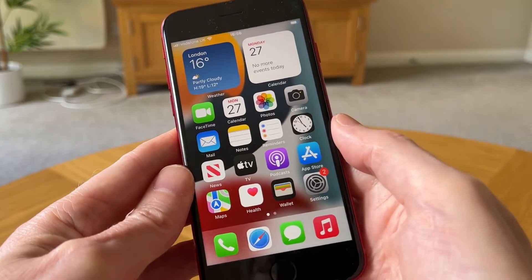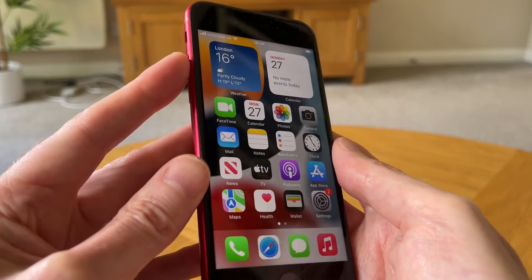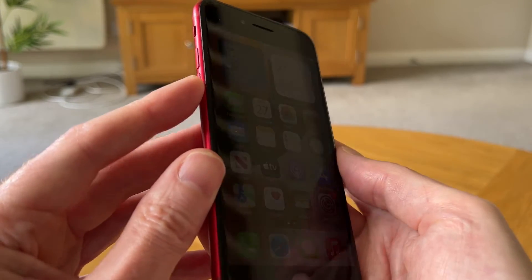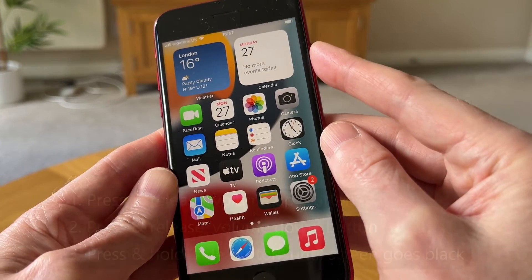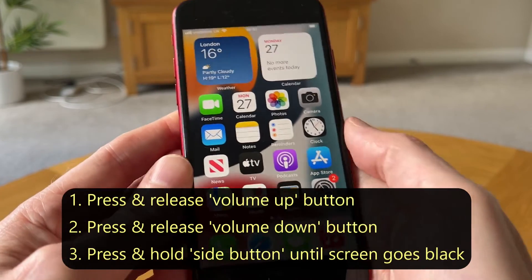So here's my iPhone SE third generation. What we need to do is press and release the volume up button, then press and release the volume down button, and then press and hold down the side button. We need to do this in quick succession. So let's do that now.